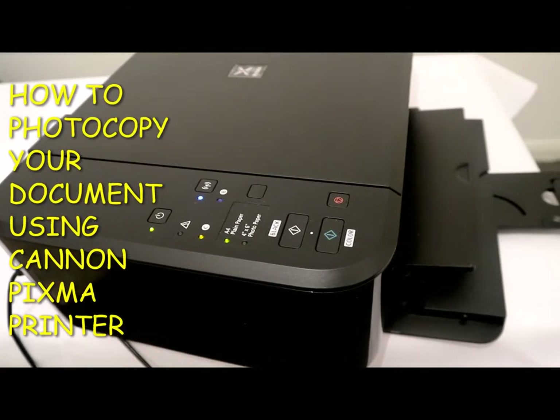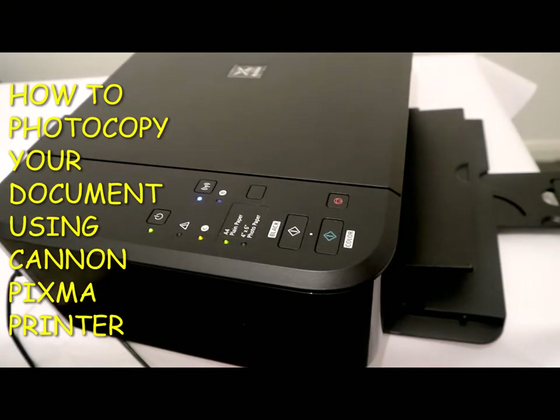Hey guys, greetings! How you doing? Good to see you. I hope you are doing well. Welcome to Vinyl TV. If you are new to this channel, please consider subscribing. Welcome once more. Tonight I want to show you how you can photocopy your document.